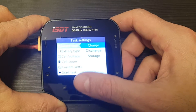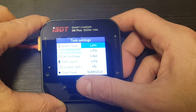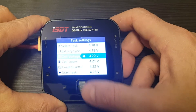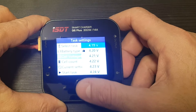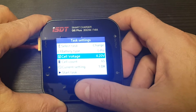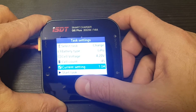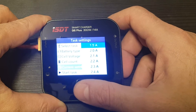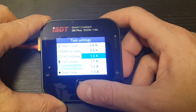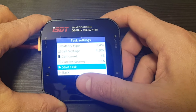First you can select the task: charge, discharge, or storage. Then battery type: LiHV, LiPo, LiIon, LiFe, Pb, NiMH, or NiCd. Then cell voltage, which is the end voltage of your battery — leave it at 4.2V for LiPo batteries. Cell count is between 1 to 6 cells. The charge current setting is the ampere rate you'd like to charge at — stick to 1C, which means if your battery is 1500 mAh, charge at 1.5 amperes. Then you can start the task.